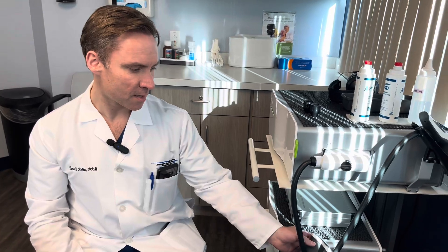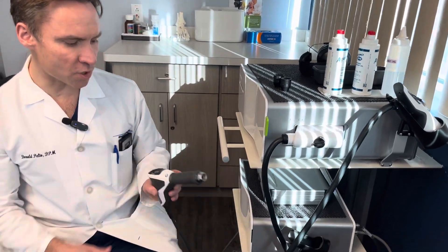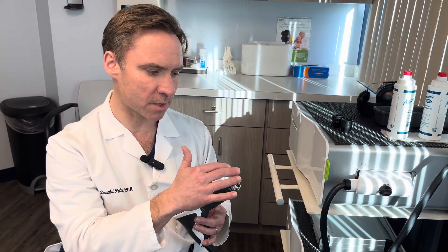Hi, Dr. Peltow here. I'm going to do a little tutorial about using shockwave for the office. There are two different types of shockwave devices: something called radial shockwave and something called focused shockwave. Radial shockwave uses sound waves to injure the tissue to help stimulate blood flow.